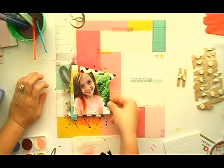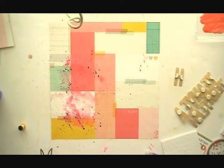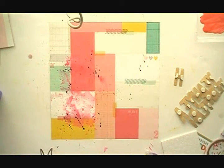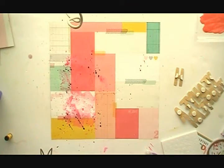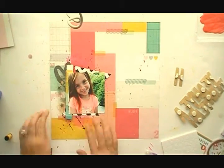I hope this is zoomed out far enough for you guys. I know some of you like to have the big picture rather than just up close, but I do have up-close pictures at the end of each video, so if you don't see it clearly now you will be able to at the end. I'm working with an old camera so I'm just working with what I've got.